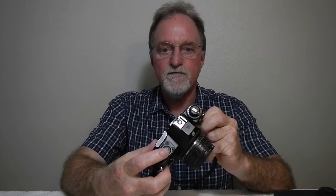It has a 10-second self-timer on the front, it is threaded for a cable release, and there is a battery check button with a little red LED on the top.